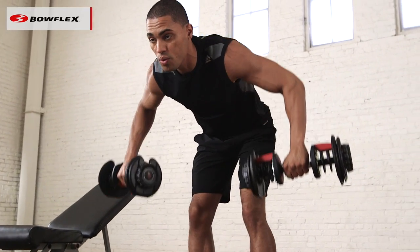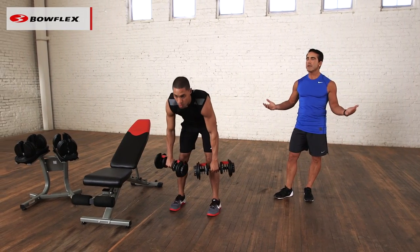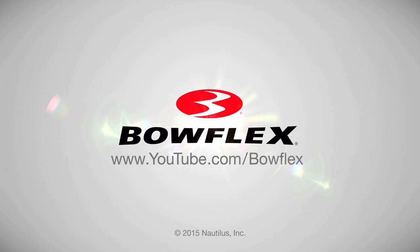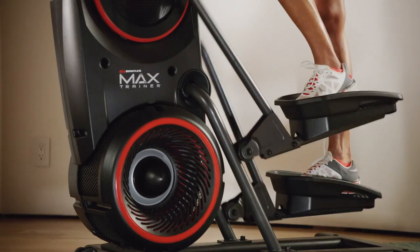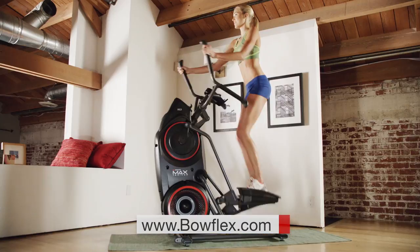Perfect. Two to three sets, maybe one to start. Nice, easy dumbbell rows. And there you have it — we worked the entire body. You can do it with bodyweight, you can do it with dumbbells. The key is to just get started. For more quick workouts and fitness content, please subscribe to our channel. Get fit fast with home fitness solutions by Bowflex at bowflex.com. Be fit for life.